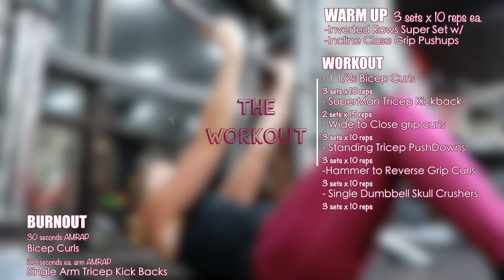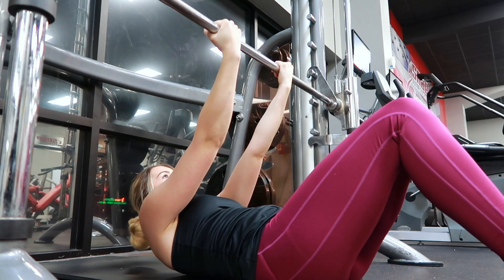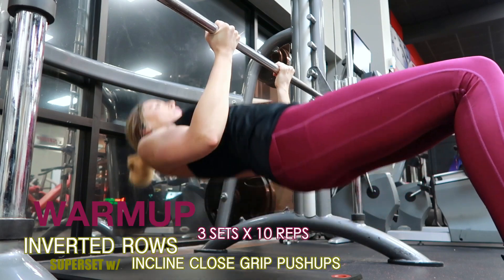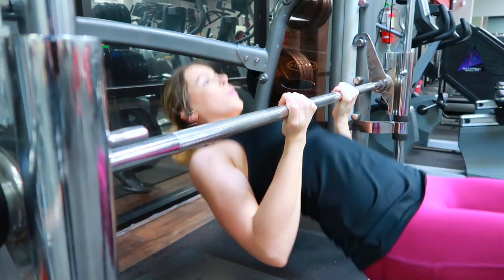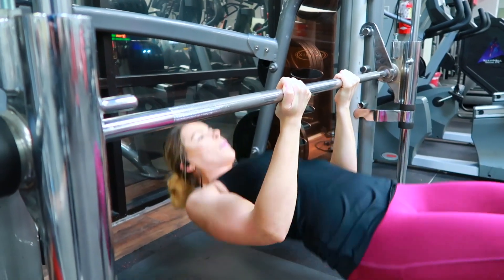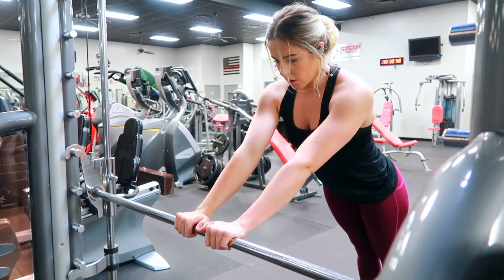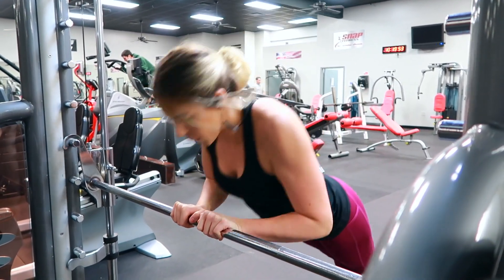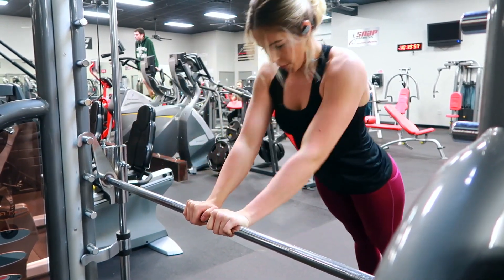Here's the workout on the screen — go ahead and take a screenshot if you plan on trying this out for yourself, and check the description bar below for the warm-up. I decided to do three sets of ten reps of inverted rows supersetted with close grip incline push-ups. I'm holding at shoulder-width, really squeezing and concentrating on pulling myself up with my biceps, then going into the incline tricep push-ups. That bar is falling right at mid-chest level. If you're doing these at home, you can just do them off a table, and underneath the table for the rows.